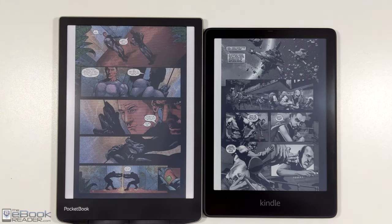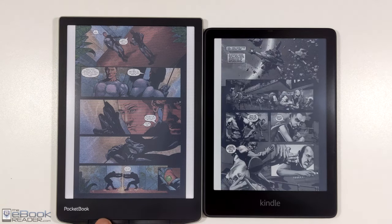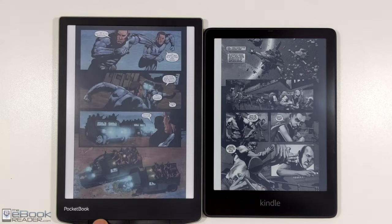Color does have some obvious advantages. Check out the eBook Reader Blog for more reviews and a closer look at some of the other color ink devices. Thanks for watching. Bye.